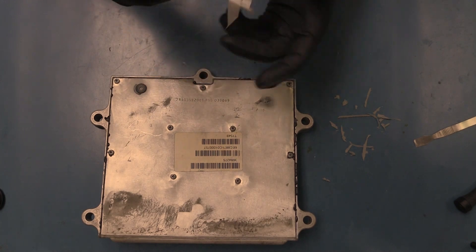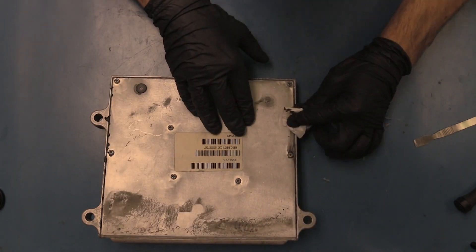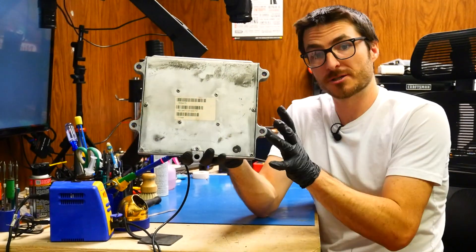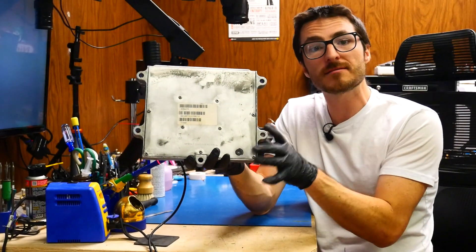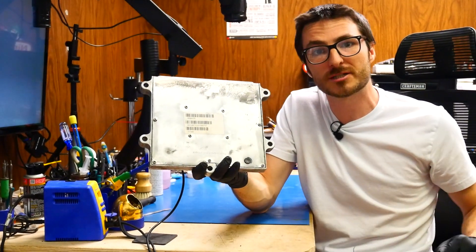It looks like we do have a little bit of that gasket oozing out, so we'll go ahead and wipe that off. This does complete our repairs of this ECM. We're going to go ahead and pass it over to the mechanic at the truck shop next door and they're going to do the final testing. If you did find the video helpful or useful, make sure to leave us a like, subscribe for more content, and thank you for watching.